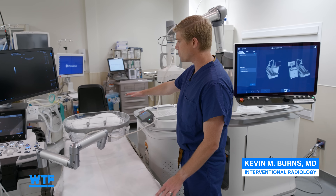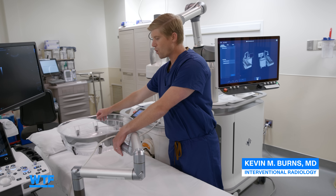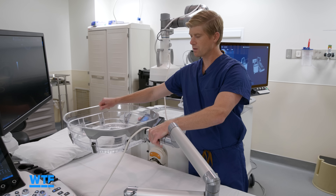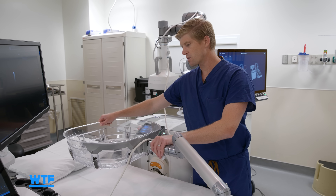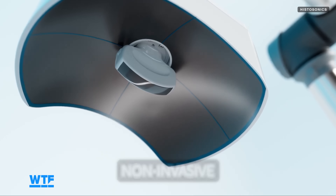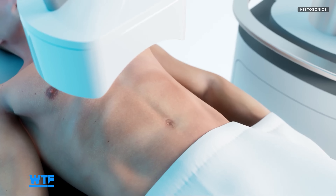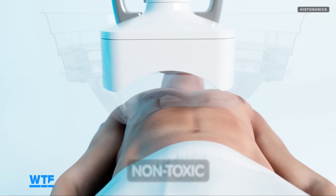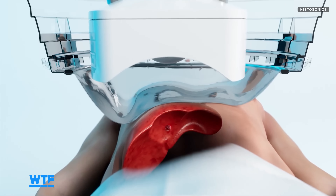The patient would be laying on the table. This device, which is called the water bath, would be sitting on top of the patient and we would position this over the tumor to get the patient prepared for the treatment. The water bath used in Histotripsy serves the same purpose as the gel used during ultrasound imaging, preventing air pockets which would diffuse the ultrasound waves and compromise the procedure.